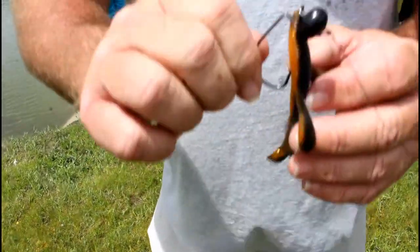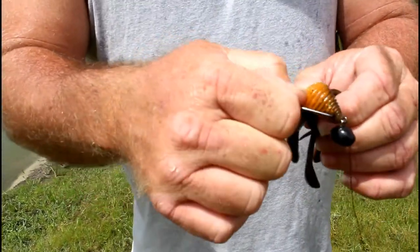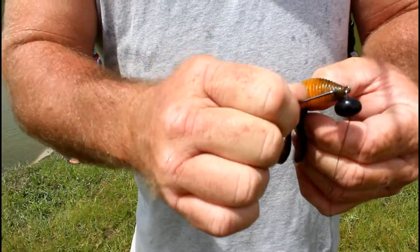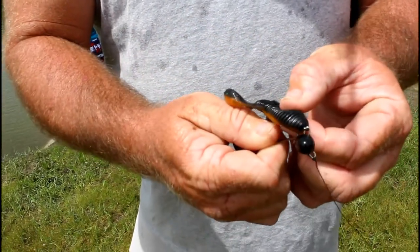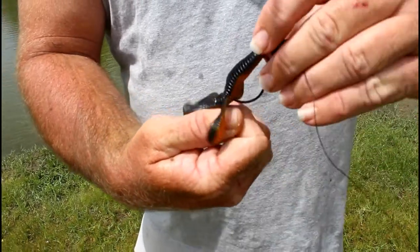And of course, hold it up — you can see where the hook entry needs to be, which is right there. So you just put it in the middle of the body. This is my OCD talking, but keep it as straight as possible.